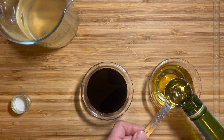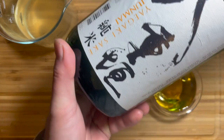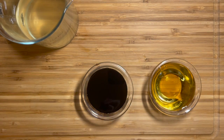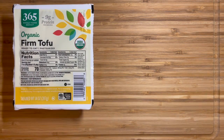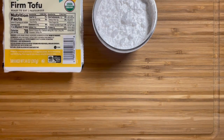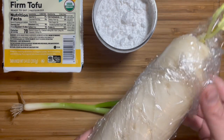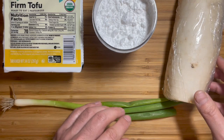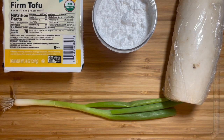Alternatively, if you don't have mirin, you can use sake or any cooking alcohol with about 1 teaspoon of sugar. Now let's look at the rest of the ingredients. I'm using firm tofu from Whole Foods, potato starch, chopped scallions, and grated daikon radish — about an inch. If you're not concerned about veganism, for garnish you can also use bonito flakes; they taste quite good.